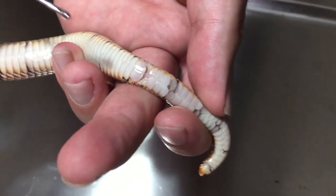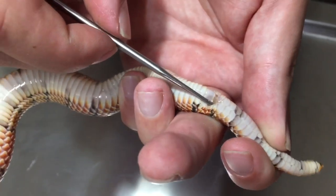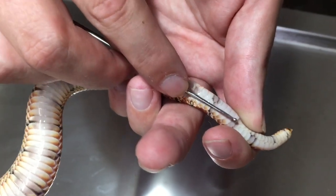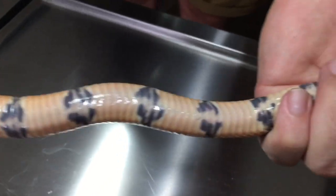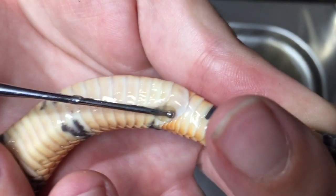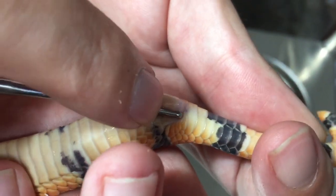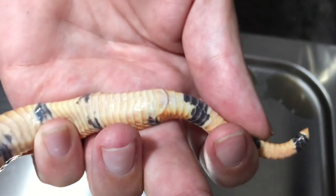Now we probe sex the cape coral — going up the side, gently inserting the probe and pushing it up. This one is going very far — that's nice and deep, definitely a male. We've tubed the other cape coral and let's probe it. The probe is not going any more than that — only a few subcordial scales — so that is definitely a female.